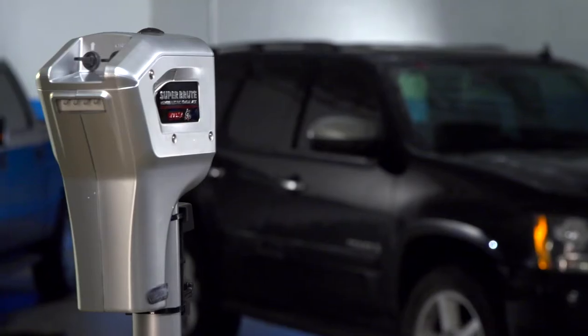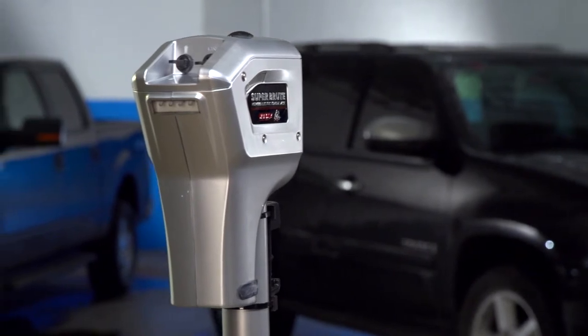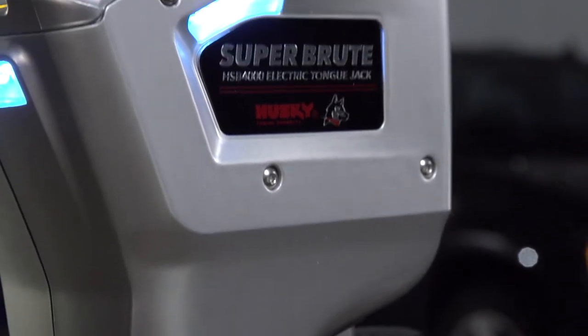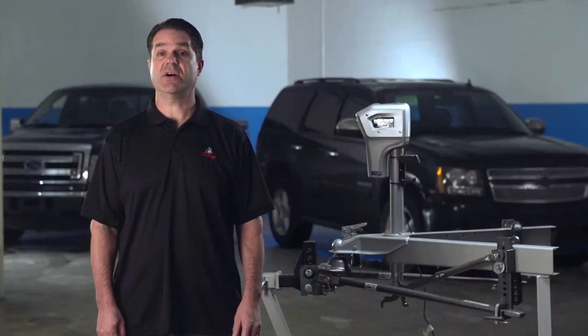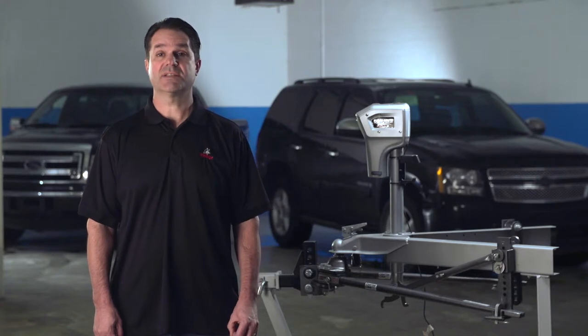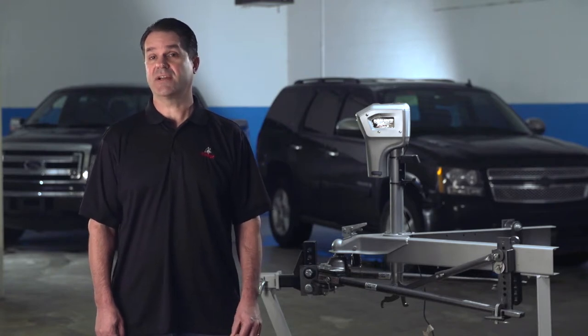Not all power jacks are created equal. It takes torque, speed, range of travel, and rugged construction to make a truly great power jack. Husky's Super Brute 4000 excels at all these while delivering some great additional features that truly make it the solid choice to take the work out of trailer towing.